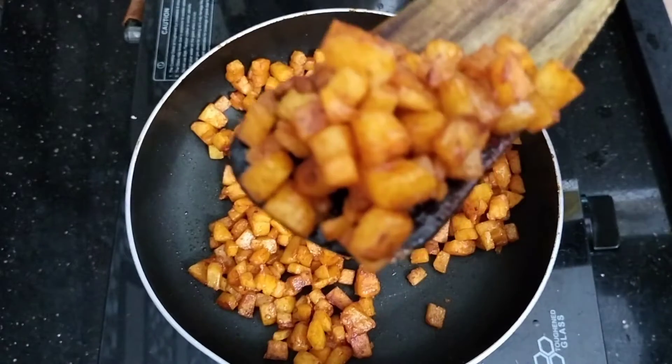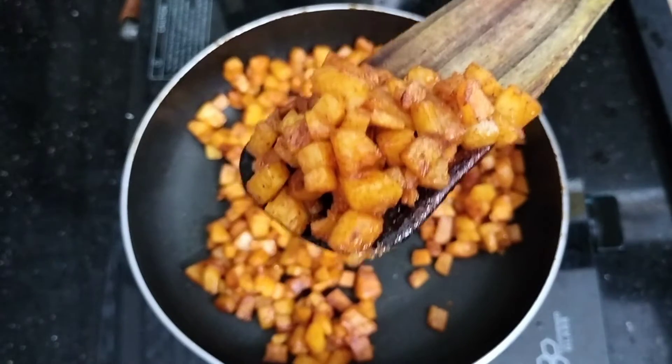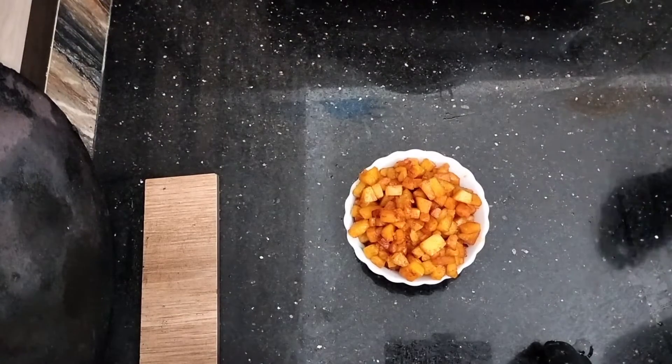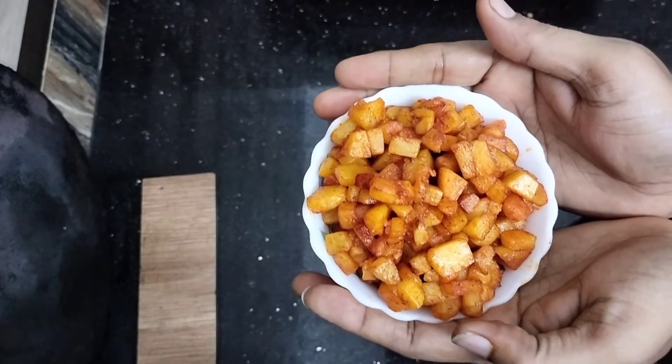Now we are going to try it out. Let's try this.